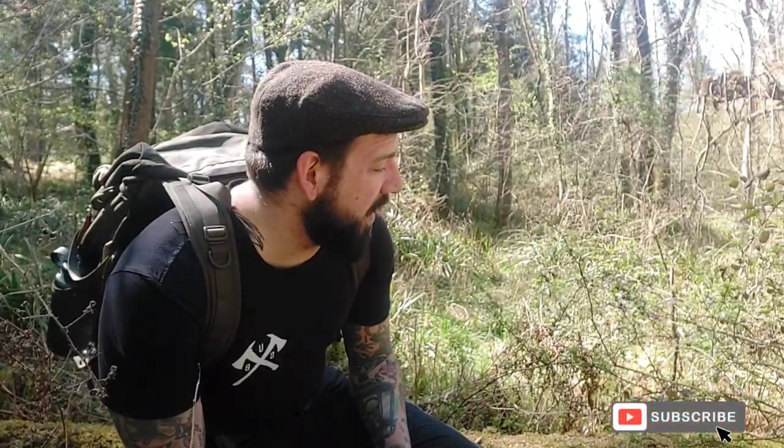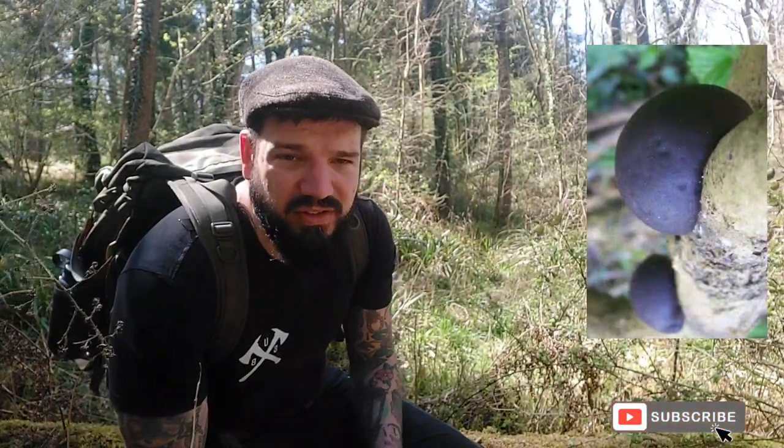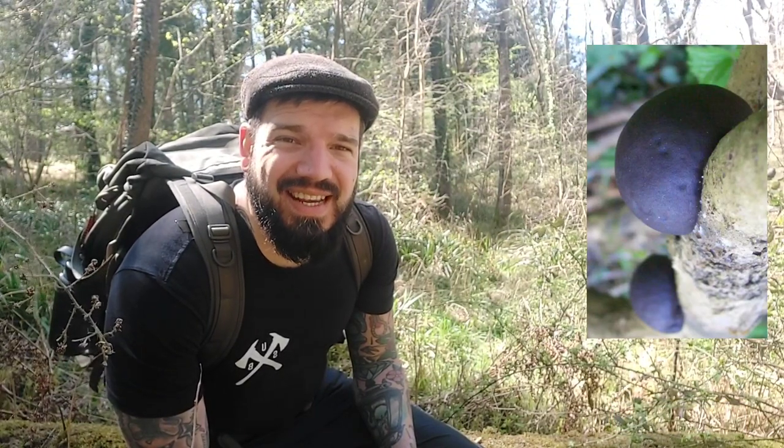Daldenia concentrica, otherwise known as the cramp ball fungus, the coal fungus or King Alfred's cake, is a concentric bracket fungus that grows off the side of trees, usually struggling or dead ash trees.